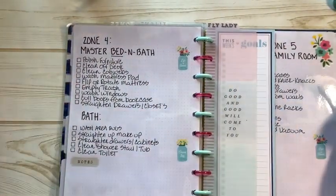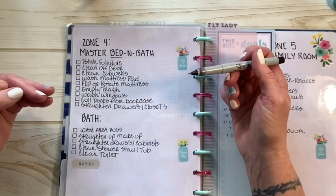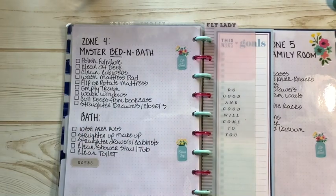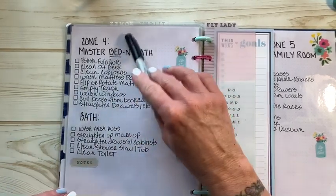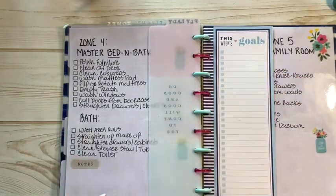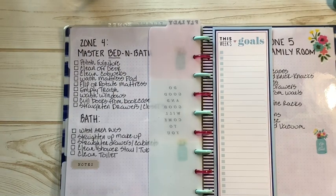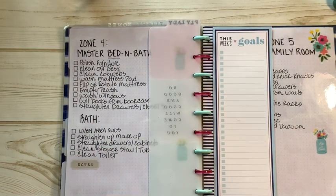Zone 4 is what we're in starting today — the fourth week of the month: master bedroom, bath, and closets. Tomorrow I'll start and maybe do a little video of what I've accomplished. I'll set my timer for 15 minutes and work in the master bed, master bath, and my closet this week. I'm going to write down while I'm thinking about it some of the things I want to do in my master bath — one is wipe down the walls, which doesn't get done all the time.